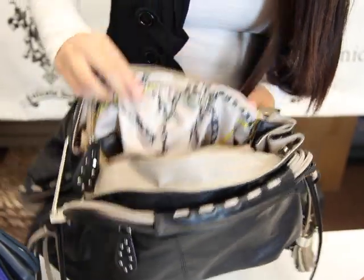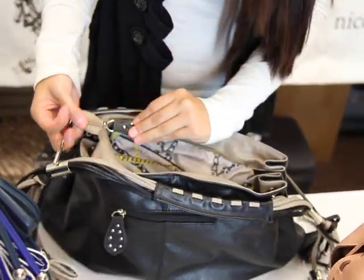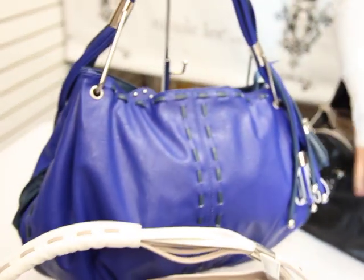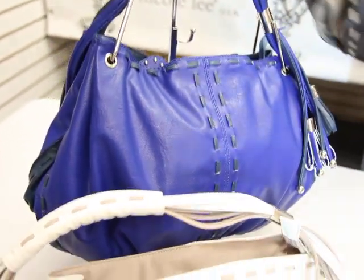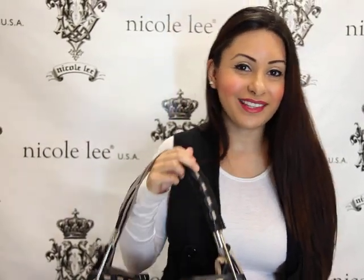It's the chain link lining. It comes in these four colors — this black one that I'm holding, our royal blue, the white, and the skin color. Remember, you can purchase it at Nicole Lee online and the style number is P9975. See you there. Bye.